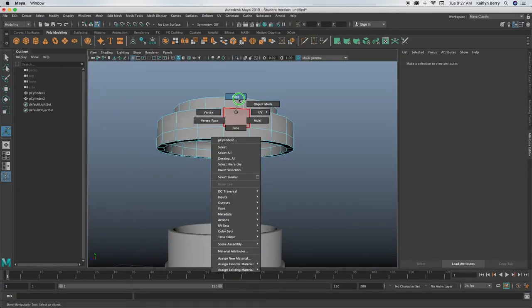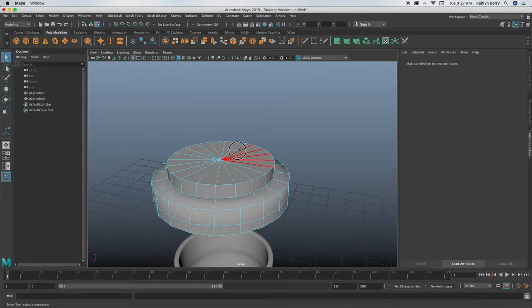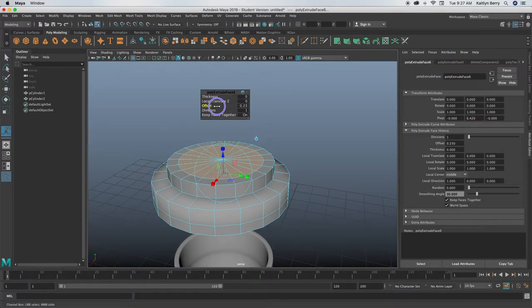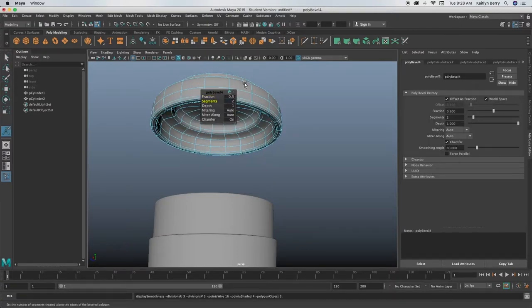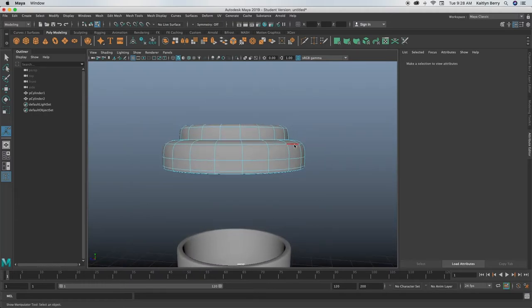Next we can go through and bevel all of those edges so we don't have any issues. First, go into face mode, select the top faces, extrude them, and offset them by about 0.2 to 0.25, and then extrude again and push them into the mesh about 0.1. Usually on the top of coffee cups they have that little place dug into the lid. Then let's go into edge mode, select your edges, Ctrl+B to bevel, two segments. If you like how it's looking at 0.5 you can just leave it.